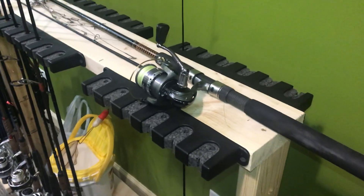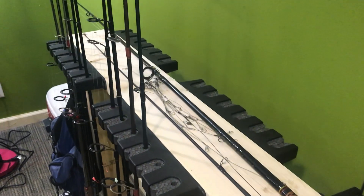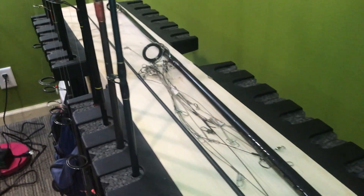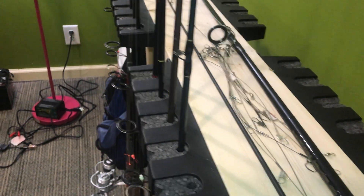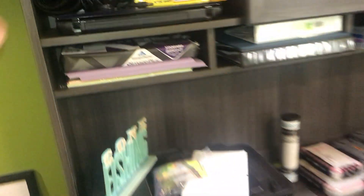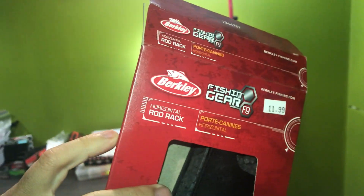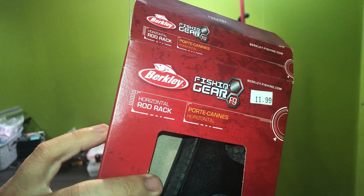I will go over it again in detail so you guys get basically every bit of information you need to make one yourself. So let's get started. As you can see, these are just wall mount — I think Berkley makes them. Let me find it real quick. Yep, so these are, as you can see, a horizontal rod rack.